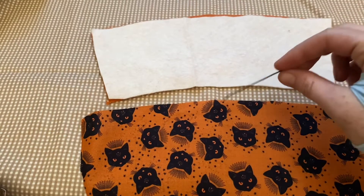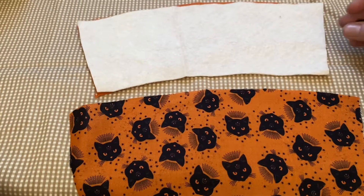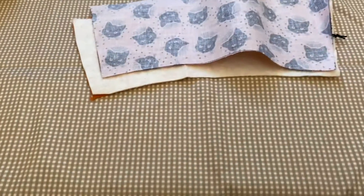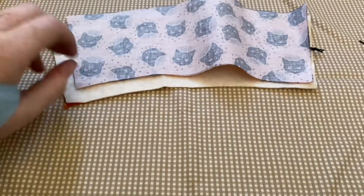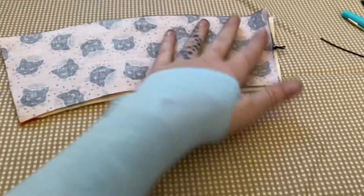So you're going to create your sandwich, and don't forget to have a little piece of elastic that you're going to tie in a loop. I like to tie mine so that I can use the knot to make sure it doesn't slip through any of the stitches. You're going to take your pieces and put your sandwich together, and once your sandwich is together, you are going to pin around it.